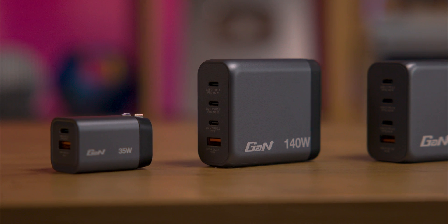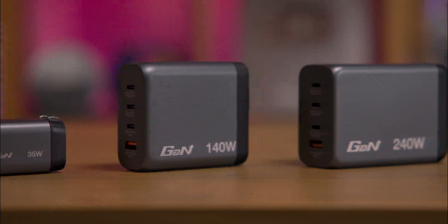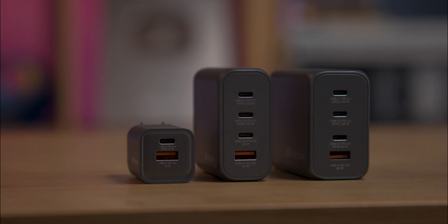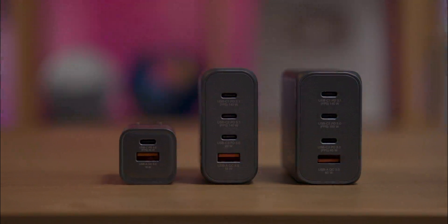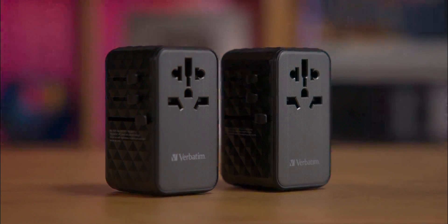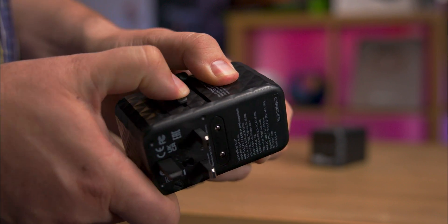All charger models are similar, differing mainly in their maximum power output, the number of ports, and their physical weight and size. They have either two or four ports — one being a USB Type-A and the others being USB Type-C with different power ratings. The travel adapter functions like the chargers but includes a built-in slider to change plugs to fit different country power sockets.